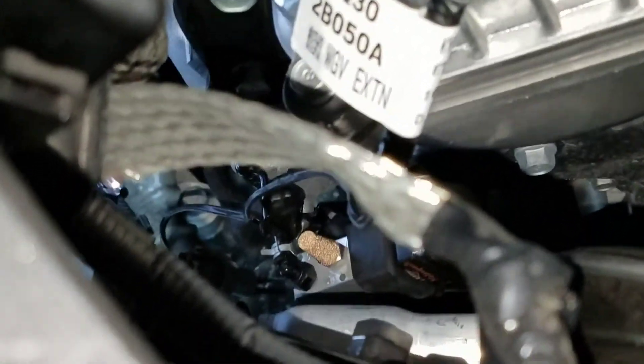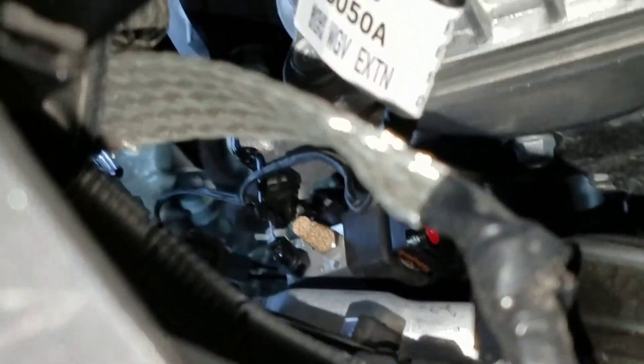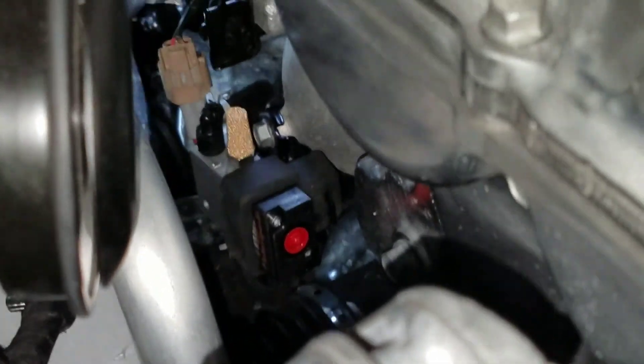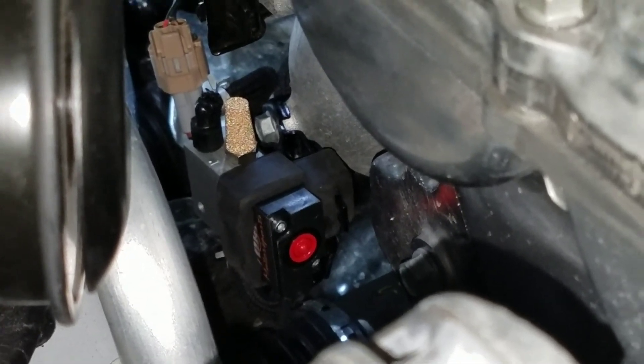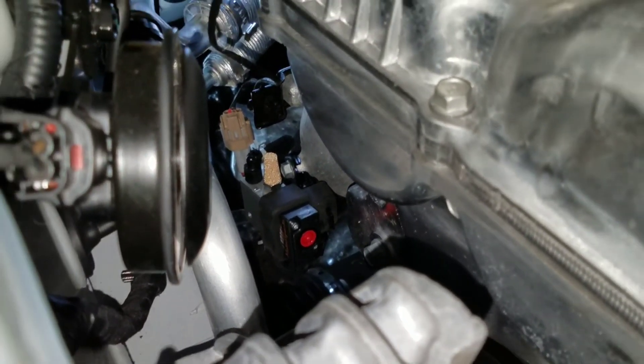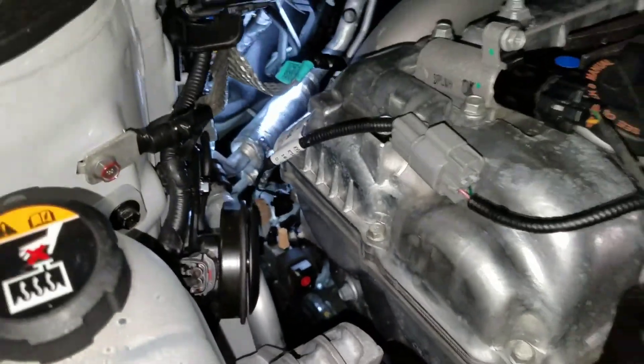We've just completed the Torque Motorsports boost control solenoid upgrade. Sorry about the video quality — it's just such a tight area, it's incredibly difficult to get clean video, but we got the install video done for you guys.